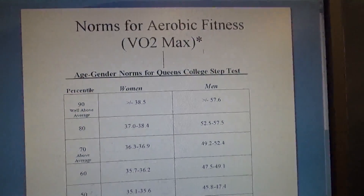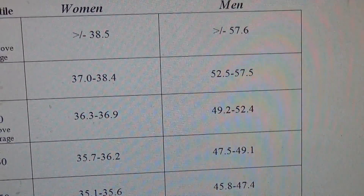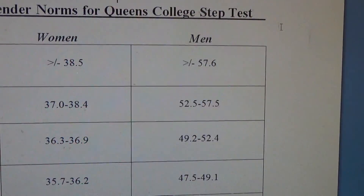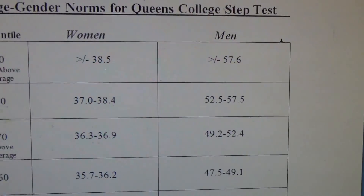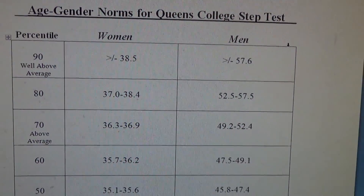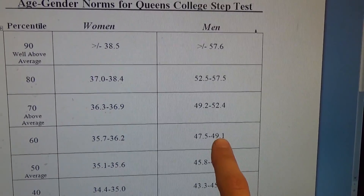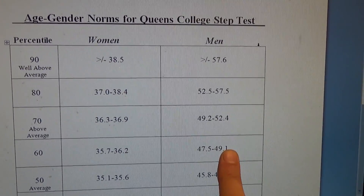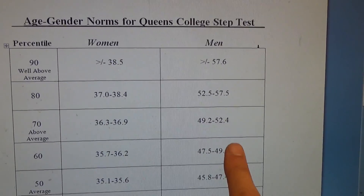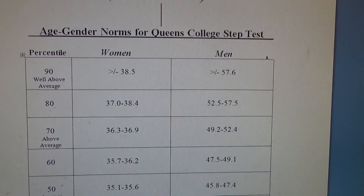Here are the norms for the Queen's College Step Test, and I'm at 52.53, so that puts me in the 80th percentile. Now, a little point of reference — I've been training harder these last couple of weeks, even the last month or two. The last time I took this test I was like 47 point something — I was in the 60th percentile. That was a shock to me, but that's why I like doing this assessment, because it really keeps me accountable and gives me an actual tangible target to strive towards.